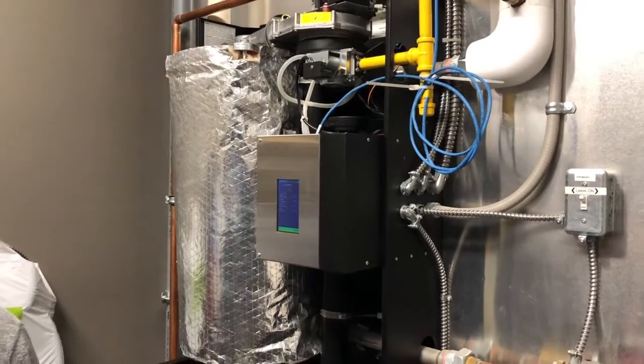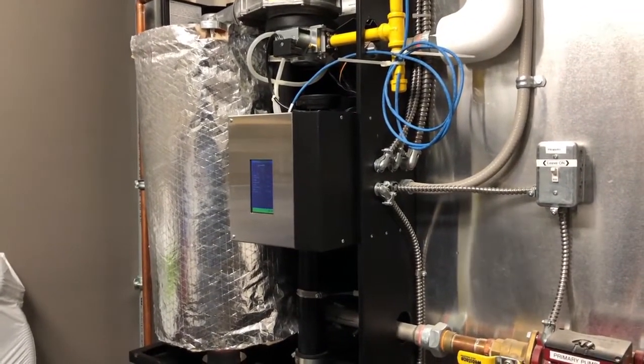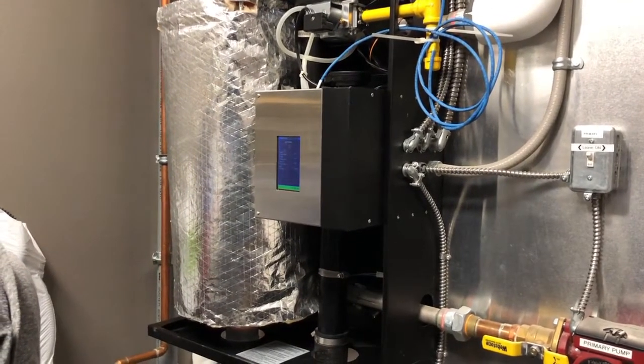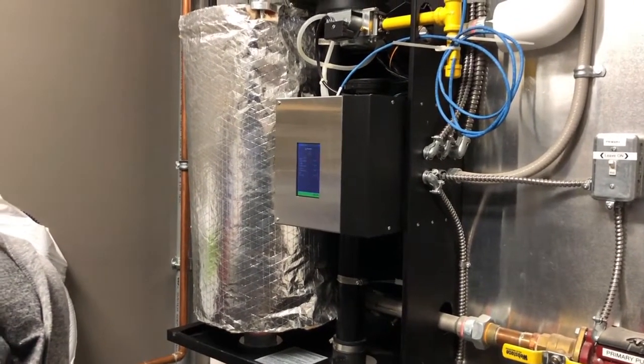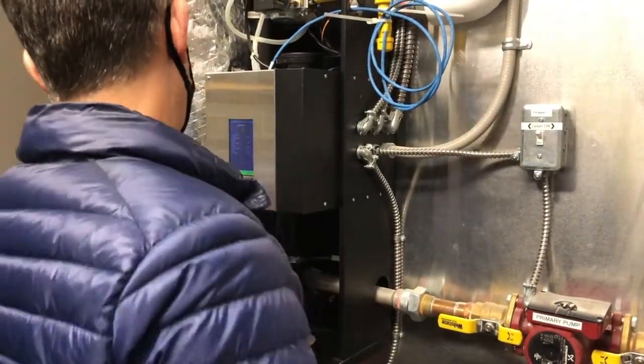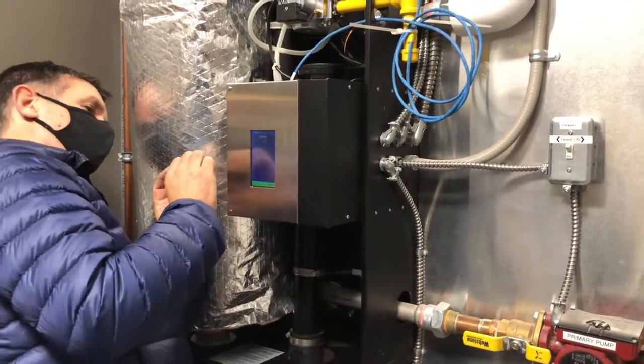What do the instructions say again? Copy the key. Move the front panel. Navigate to the boiler. Insert the key. And there it is.